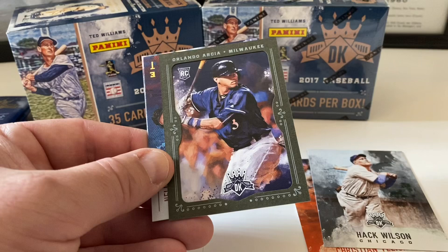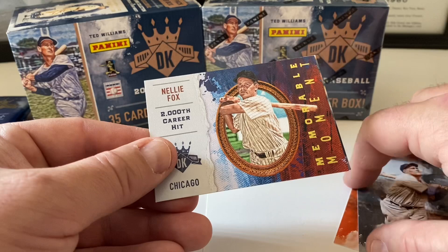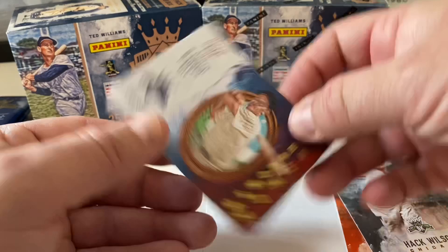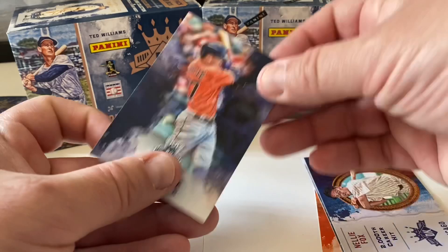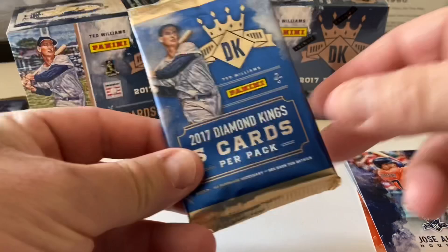Orlando Arcea — framed card, pretty cool. I thought it was an auto hit for a second. Orlando Arcea rookie card. And Nelly Fox — a 2,000th career hit Memorable Moments card, that's pretty sweet. We end pack one with Jose Altuve.